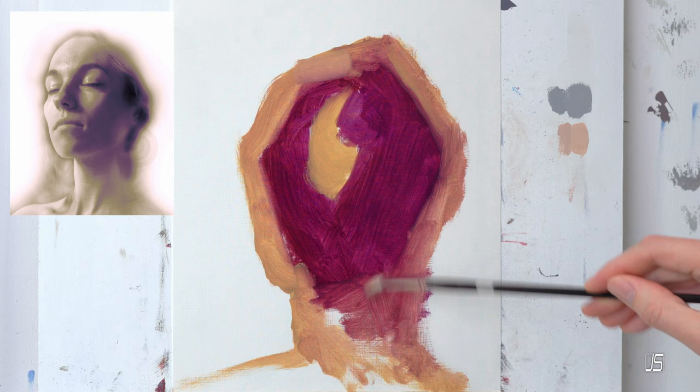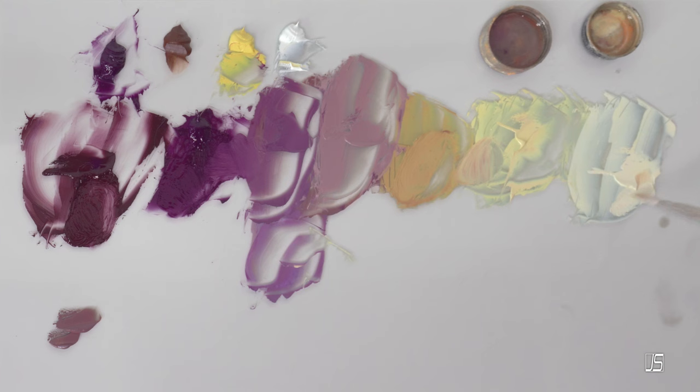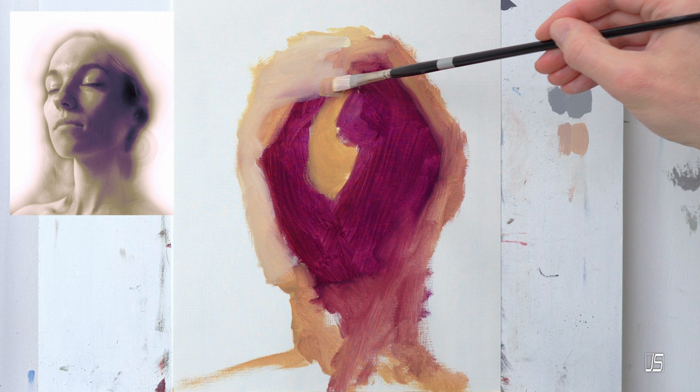I did ask ChatGPT what are the benefits of using a restrictive palette for an oil painting portrait, and they gave me six points. The first point, which I really liked, is harmony and cohesion. Limiting your palette to a select few colors ensures that all the hues in your painting harmonize well together.